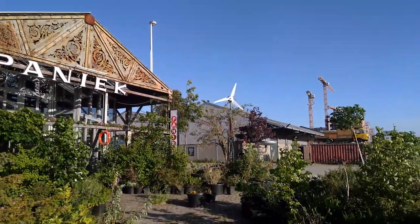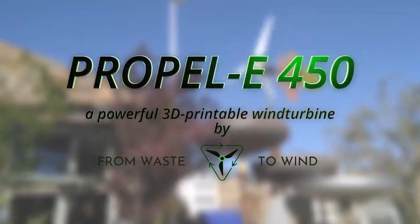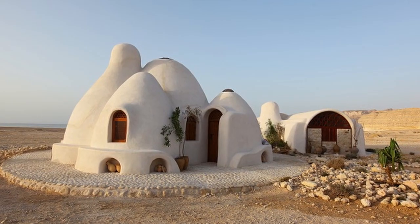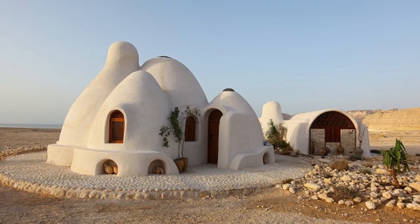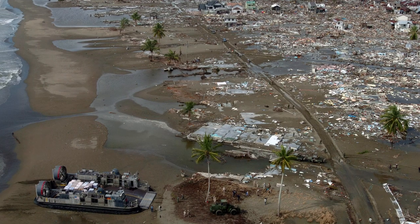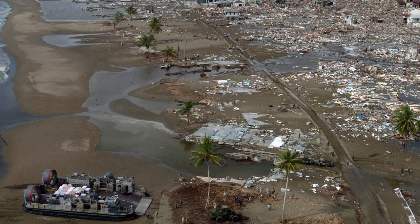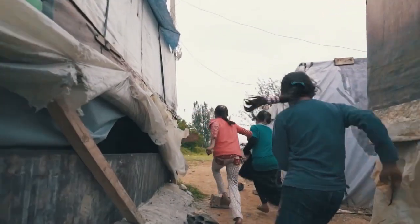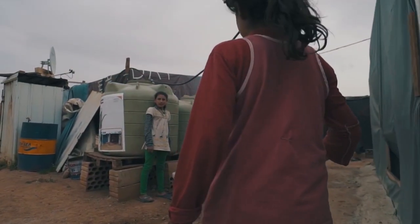Meet the Propelli, a powerful 3D printable wind turbine made by From Waste to Wind. The Propelli is made for off-grid energy production. When natural disasters like earthquakes or tsunamis strike, people often end up in bad quality housing and energy poverty.